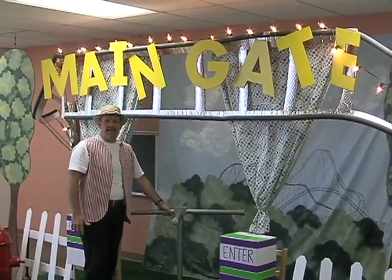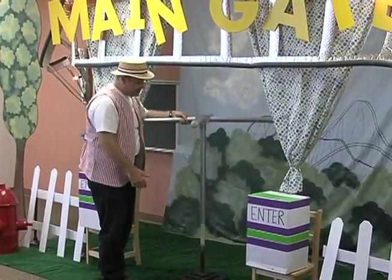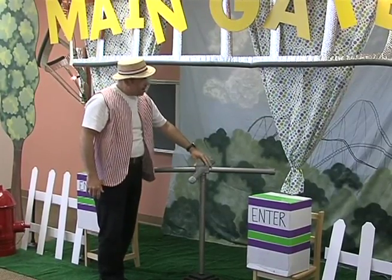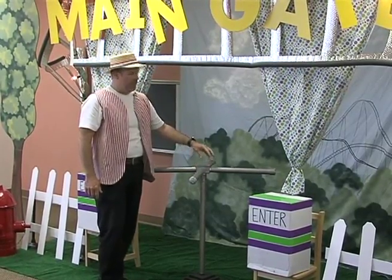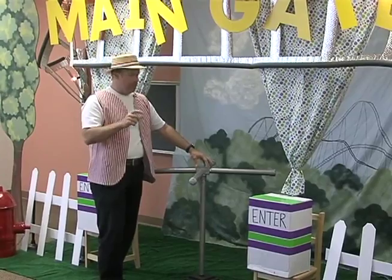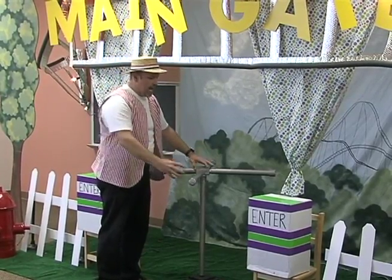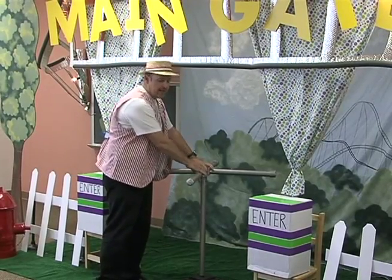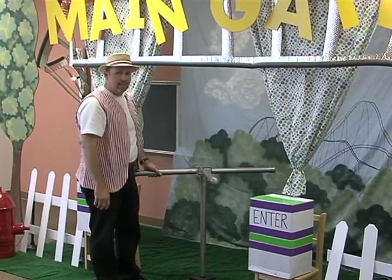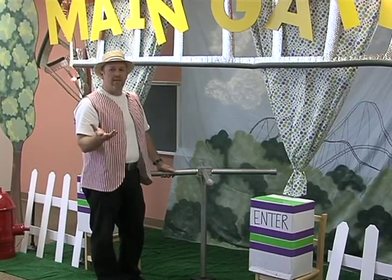Every main entrance has to have a turnstile, and this is one we had from previous years. It's simply made out of a base that has a PVC pipe going up and one going down. This box is what really tricks people up — it's an electrical junction box from the home improvement store. It has four nuts on the side; you put the PVC pipe right onto that and put a cap on it. Spray painted the whole thing silver and it turns really easily. We'll have printed instructions in the Decorating Made Easy book.